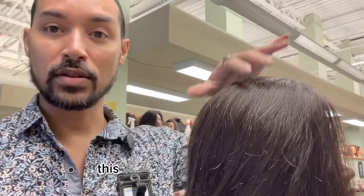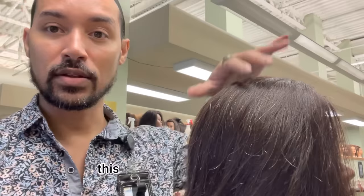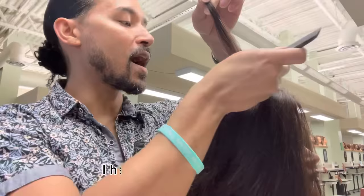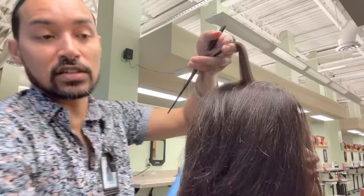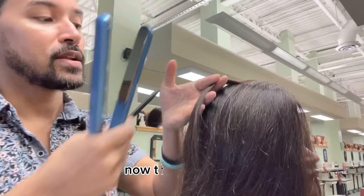Let's say you are flat ironing your hair on a regular basis. This hair has no product in it. This is a mannequin that my students use to learn to do hair. I do not allow them to use products in most instances. I have a flat iron here — it is a titanium flat iron at 350 degrees of heat.